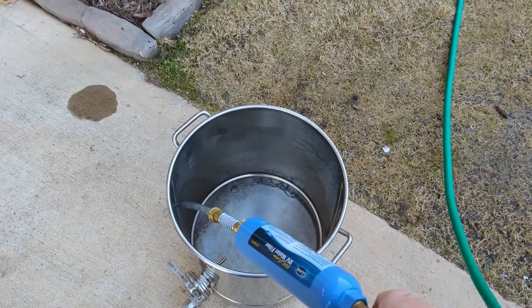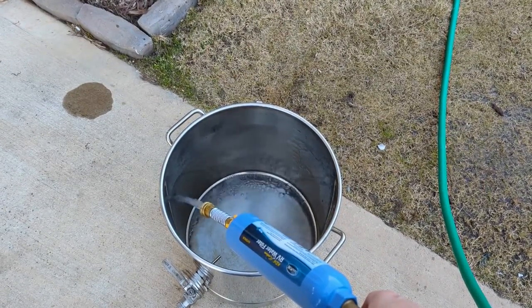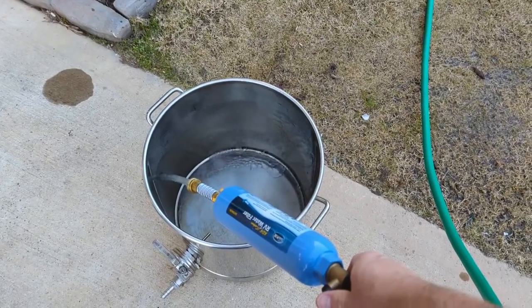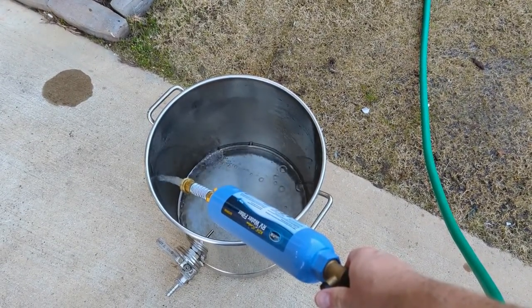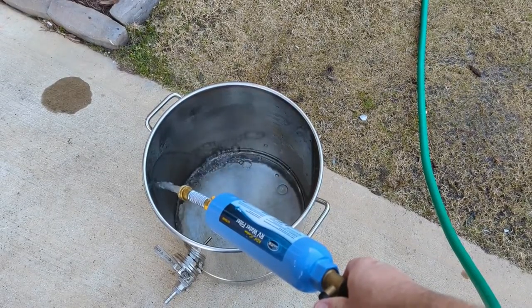We are filling up our strike water to 4.25 gallons. We're using our water filter here to get out all that chlorine and nastiness that might be in the city water, and then we're going to be adding a Camden tablet.